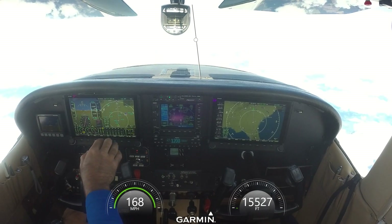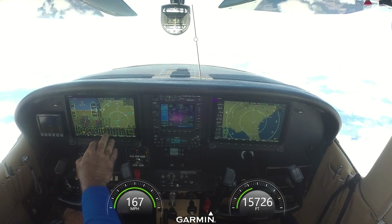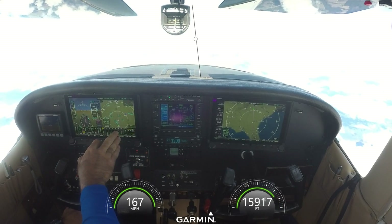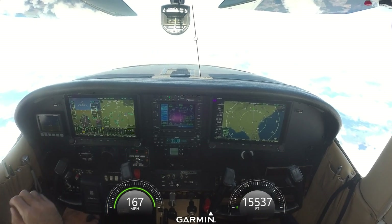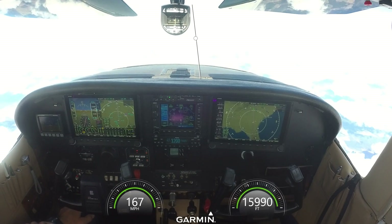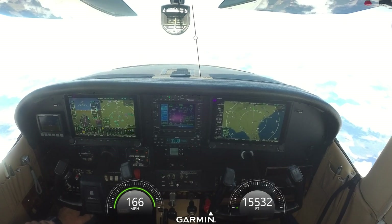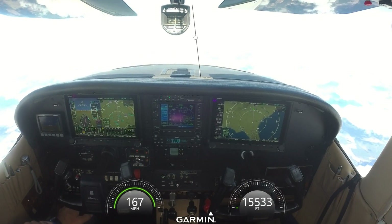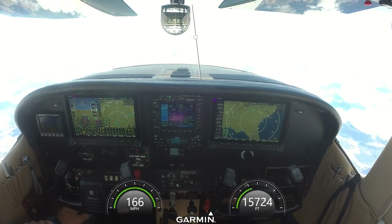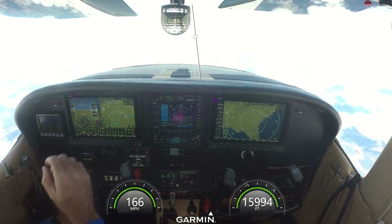Looking at my engine instruments, I am a little disappointed in how hot my engine runs. My low is 380, number two is 377, number six — number five's running 405, and number four's running 399. I'd like to see those below 400 all the time. In the climb they get up around 410. Redline on the Lycoming is 500, but I disagree — so I set my redline for 450 and started my yellow arc at 410. I'm going to rework the baffling.